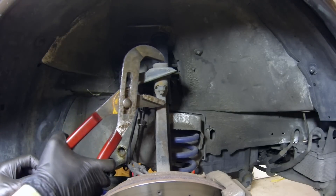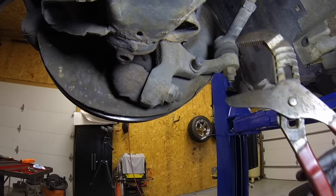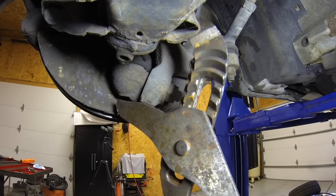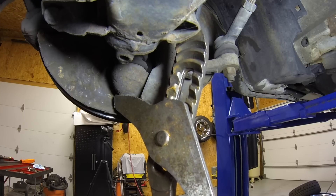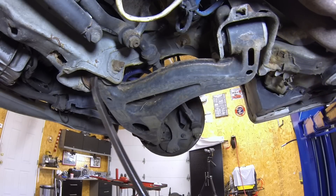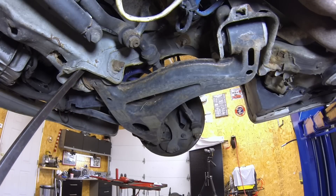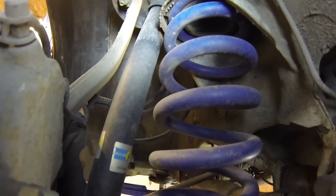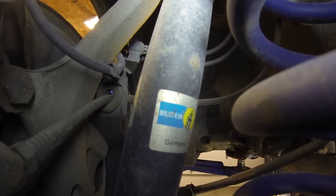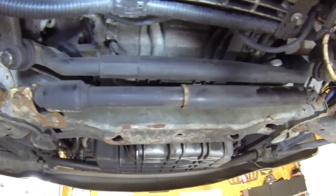The upper control arm and ball joint are in fantastic condition — no play whatsoever. Much to my surprise, the outer tie rods on both sides are in great shape, as are the lower ball joints. They have no play and do not need to be replaced. It's becoming very clear that one of the 10 owners replaced a ton of parts in the front end. Even the lower control arm bushings don't have any play. These are actually brand new looking lowering springs and the car still has factory Bilstein shocks that aren't leaking — the car rides really nicely.